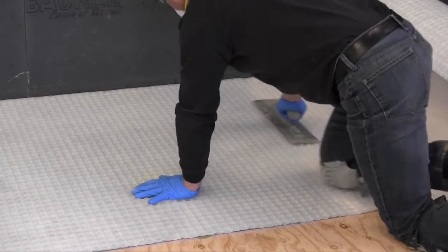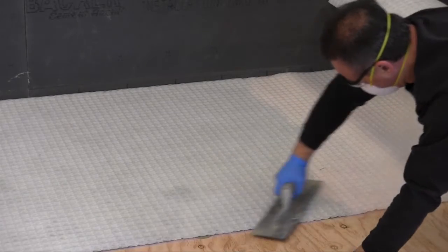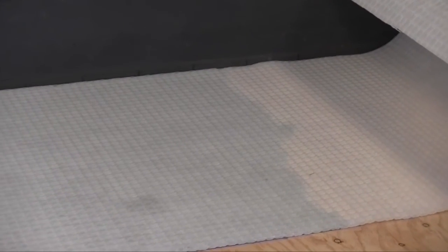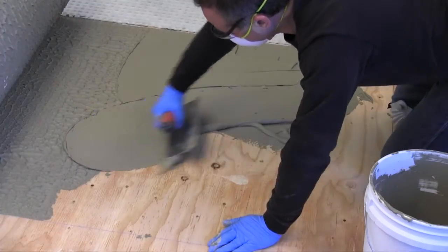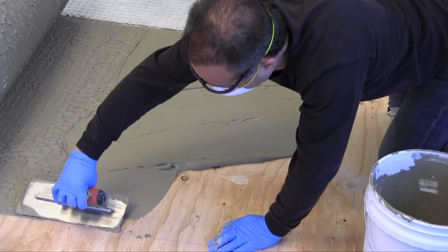The translucent feature of STRATAMAT XT will show that areas embedded properly in the mortar will appear darker than areas not embedded, indicating the level of coverage. Install adjacent sections of STRATAMAT XT in the same manner, being sure to line up the edges without leaving any gaps between.